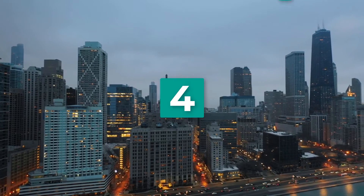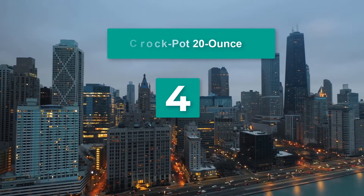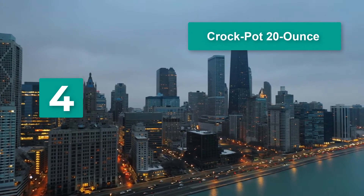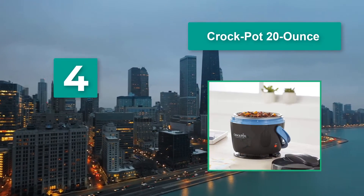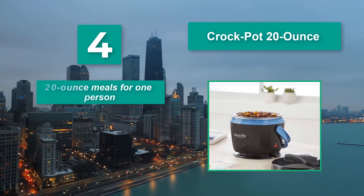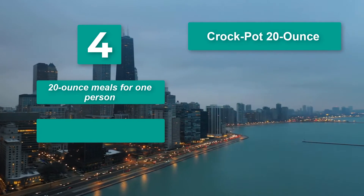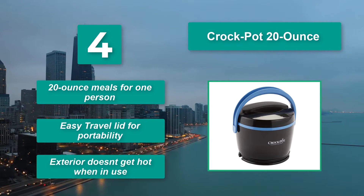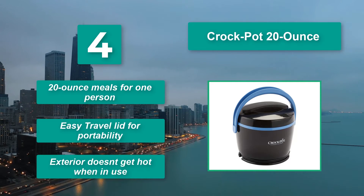Number 4: Crock-Pot 20 oz. The Crock-Pot Food Warmer is a tiny one-person food warmer that lets you prepare your meals on the go. It is easy to clean since the interior is removable. Main features: 20 oz, meals for one person, easy travel lid for portability, exterior doesn't get hot when in use.